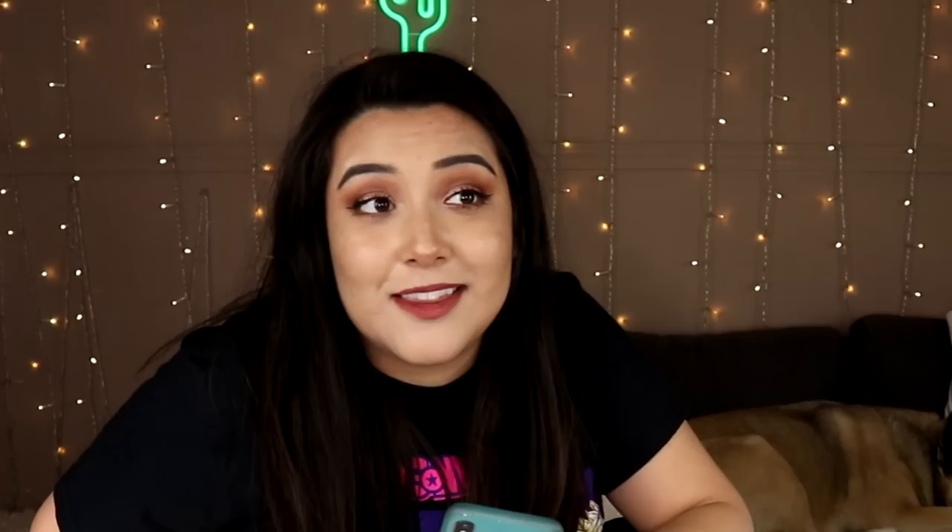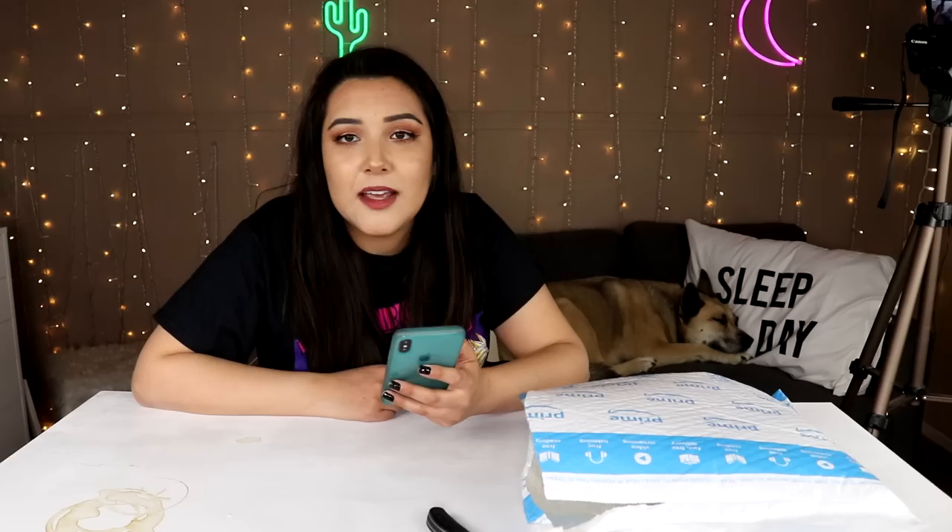Now this first item, I don't even know how to describe it other than a robot that draws for you. The name of it is 4M Kids Robotics Doodling Robot, DIY Science Engineering Robotics Kit, STEM Toys, Gift for Kids and Teens, Boys and Girls - packaging may vary. And this one actually does have a high rating of four out of five stars.